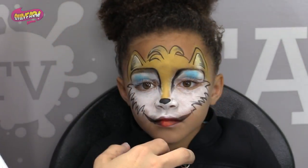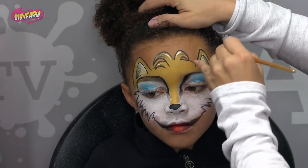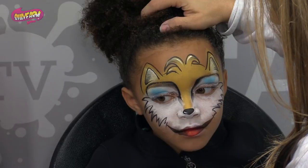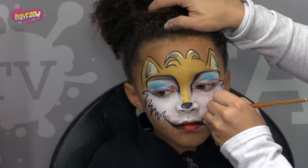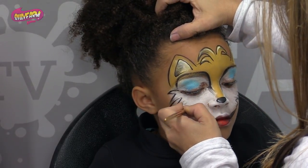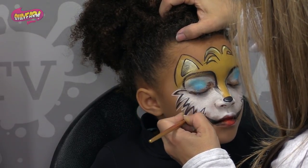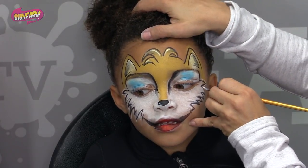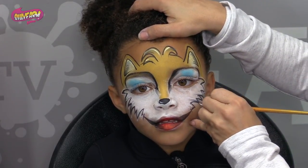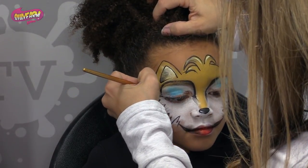Close your mouth. So last but not least, we're just going to take some white and do some highlights. Come in here, right on here, add a few little highlights on the nose as well, right inside of there. You can also go in the fur and just add a few more of a furry effect. Or you could go in and outline this fur as well, just to make it pop. And you can outline kind of the whole mask if you really wanted to as well.